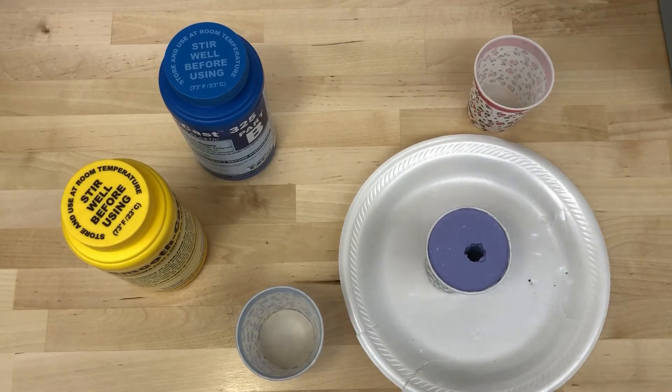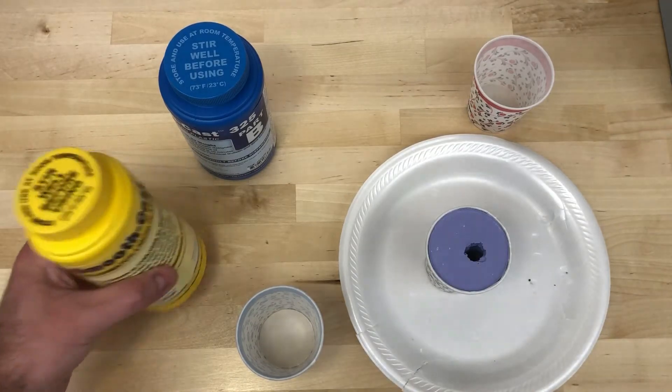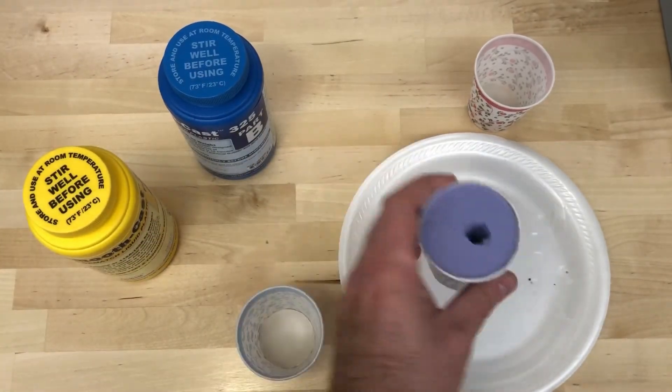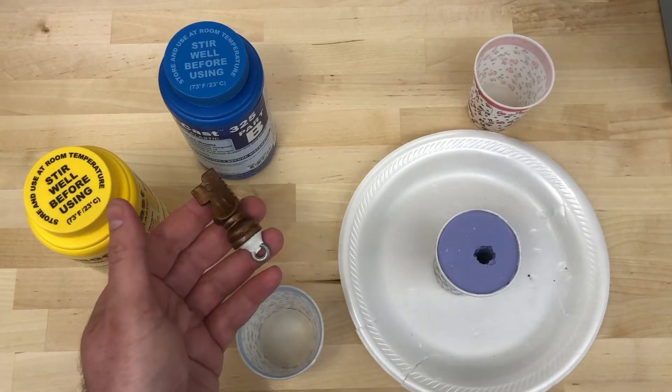This demonstration video is me making an attempt at casting with Smooth Cast 325. This is the mold I made to create a replica of this original chess piece right here.